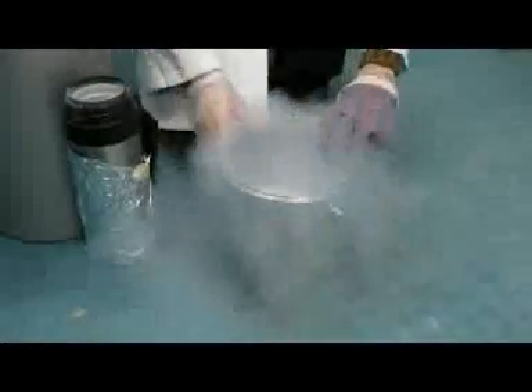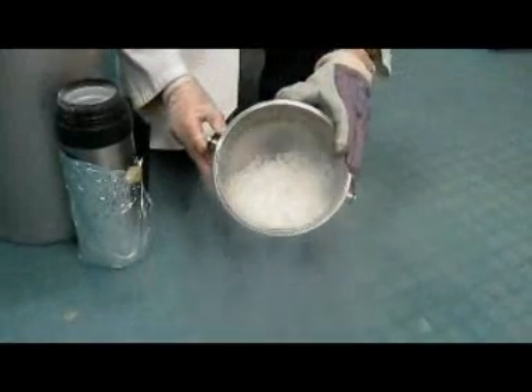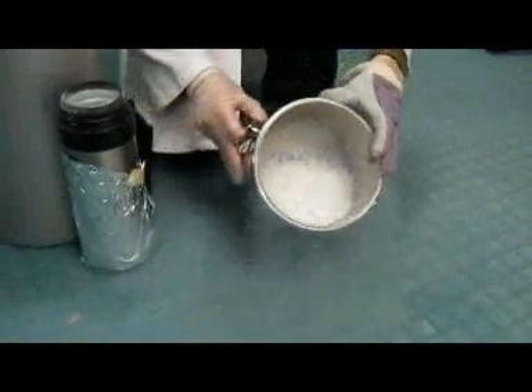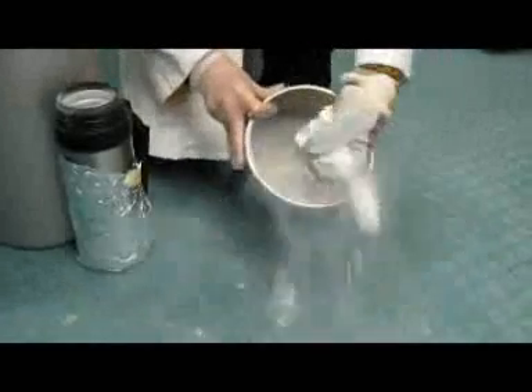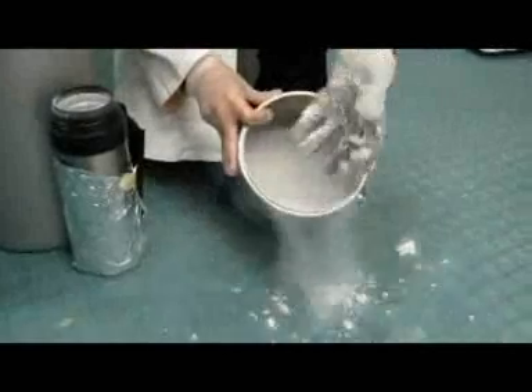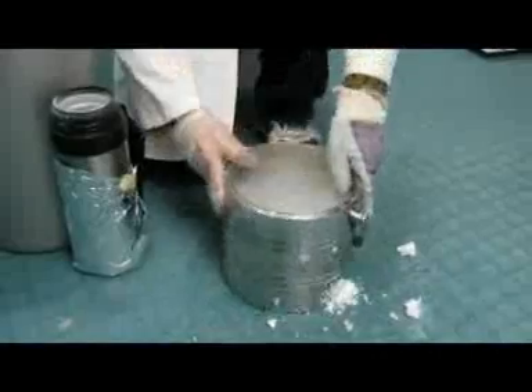There you go. Let me show you what the acetone snow looks like — that's frozen acetone. It feels just like regular snow, but if you look at the floor here, it's actually melting really fast, because the floor is pretty hot compared to the acetone.